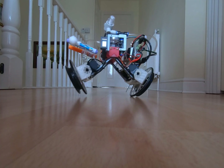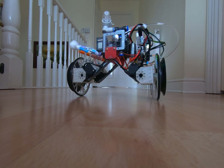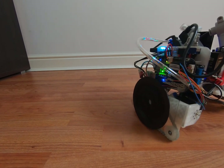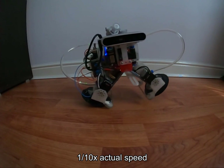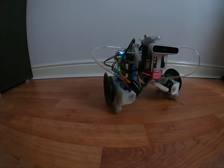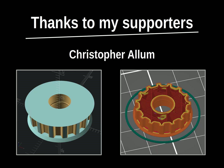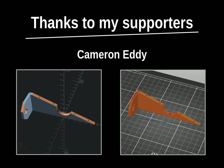One of the show-off features of the wheeled version of the robot was transforming from walking using pneumatic suction cups to balancing on two wheels like a Segway. The tracks version of the robot can easily transform too. Here is the transformation in slow motion.